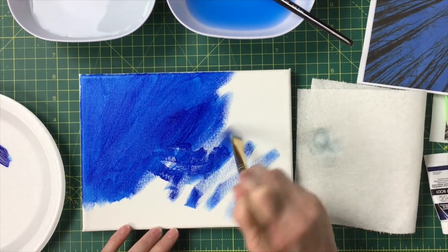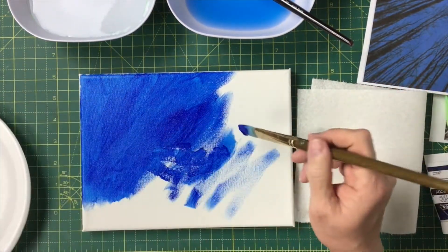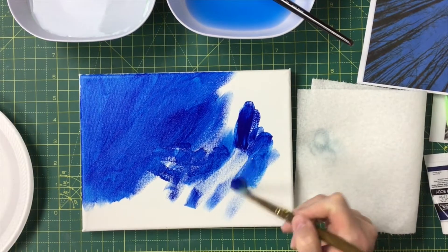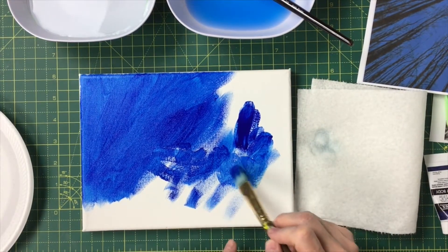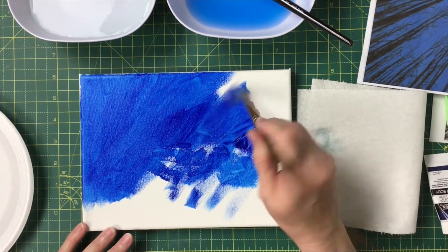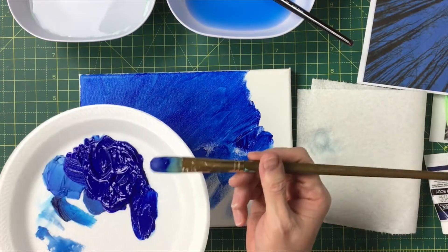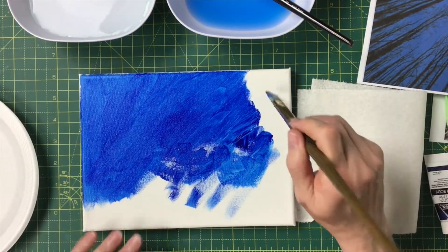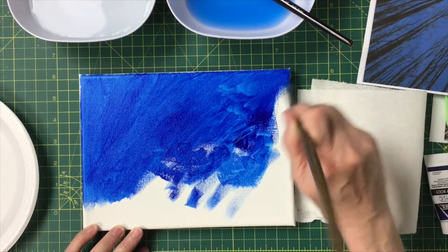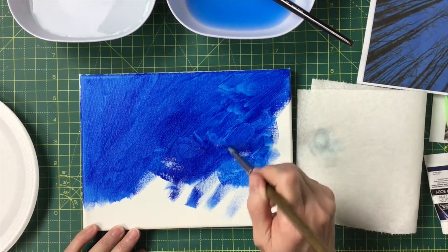Since we're doing two coats, I mixed the ultramarine with the phthalo. You don't want the paint this thick — yes, thick paint will cover the white bumps of the canvas quickly, but it'll take forever to dry and be thick on your surface. You want a very smooth underpainting. Your brush should be damp but not drippy, and you want to thin the paint out and stretch it.